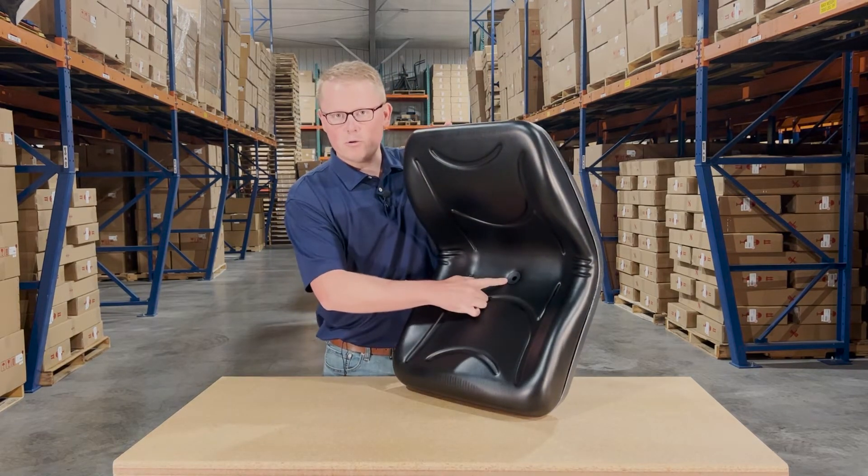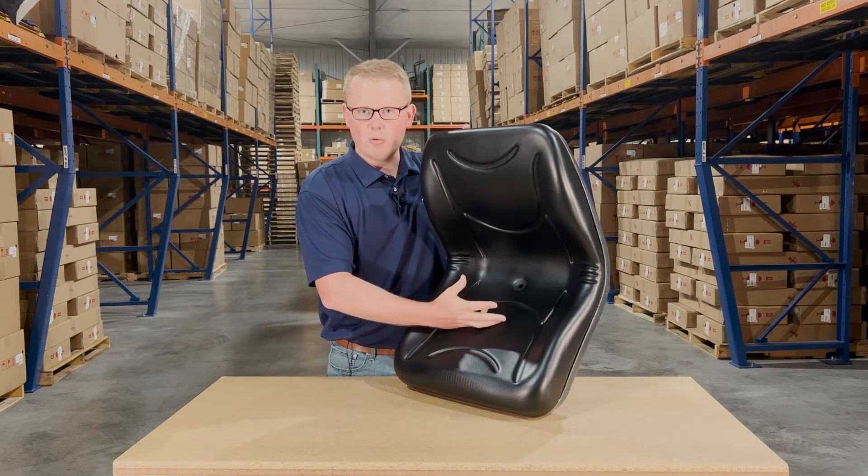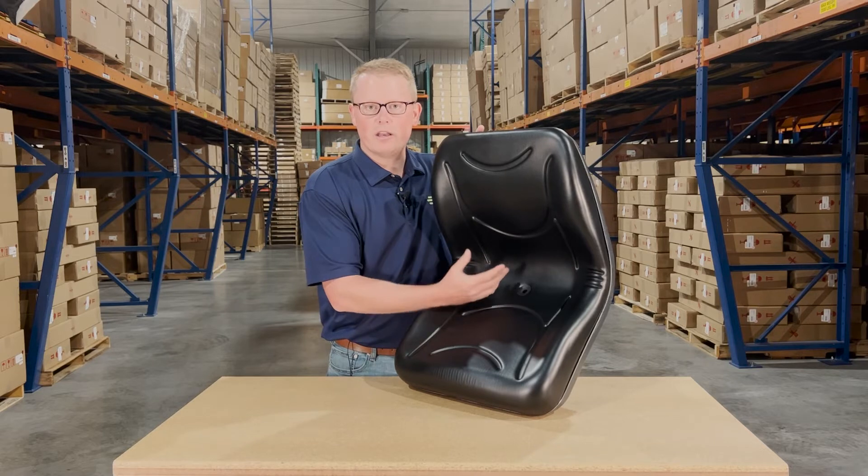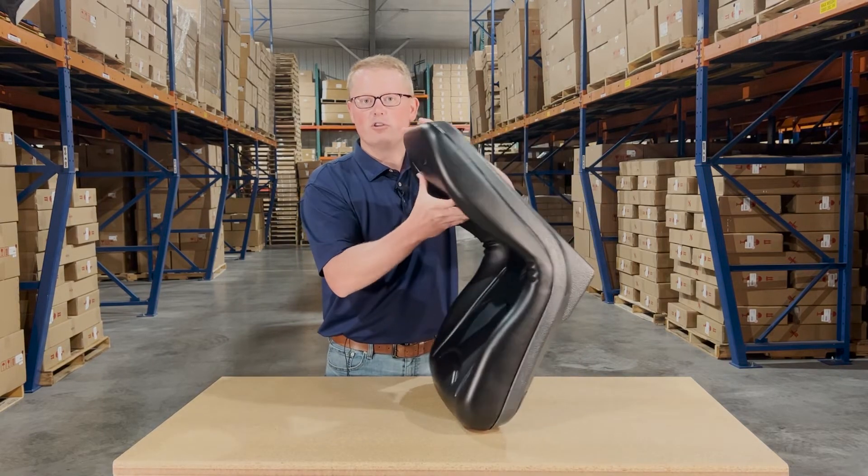We also include a drain hole with this seat. That way, any water that gets on there — whether it's snowmelt or rain — is being drained away and not pooling up. You're not sitting in that water, and it's also not getting your seat moldy.